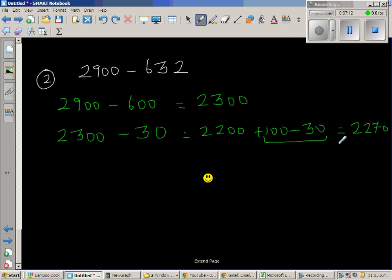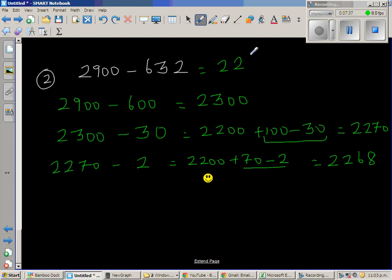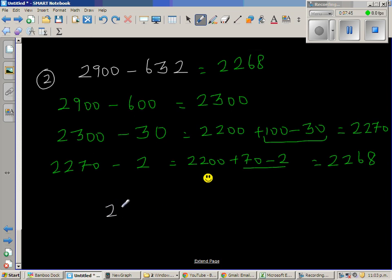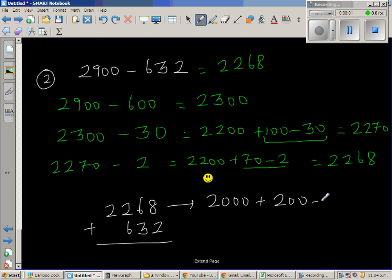So from 2270 I still need to take away the remaining 2, giving 2268. Now to check, I have to add these two numbers and it should give me 2900. So let me write 2268 plus 632, expanding this as 2000 plus 200 plus 60 plus 8 plus 600 plus 30 plus 2.